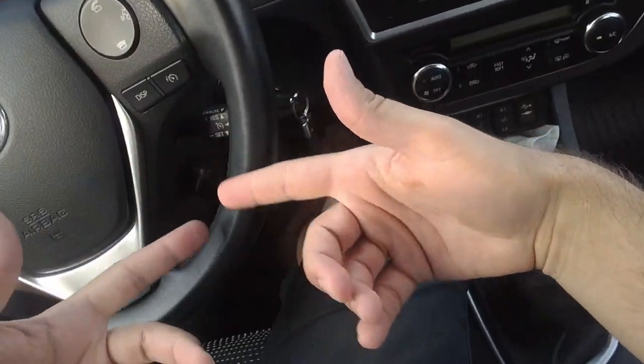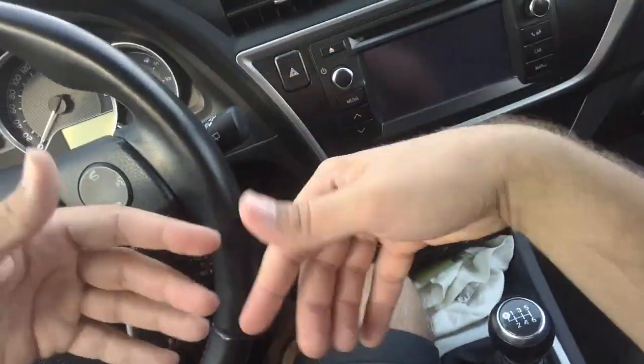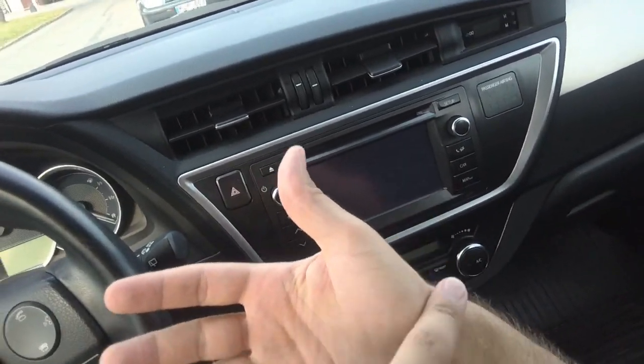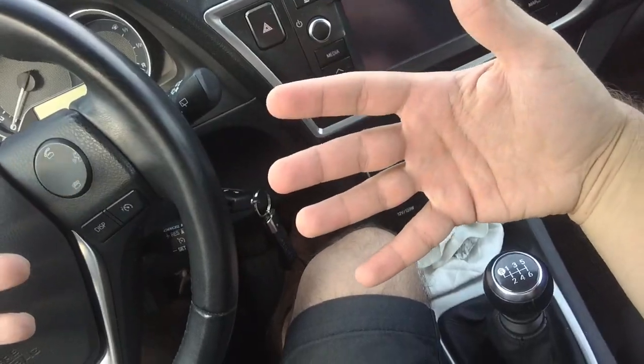I press the clutch down — they are apart. And when I let it come up, they go together and both spin. So the motor turns, and being connected, it turns the gear and that then turns the wheels of the car. And when you push the clutch pedal through, they are disconnected.